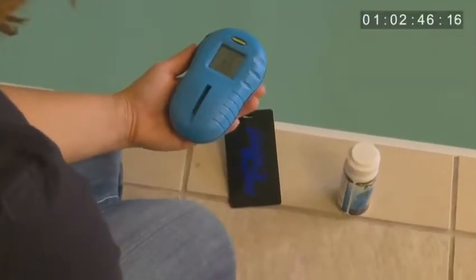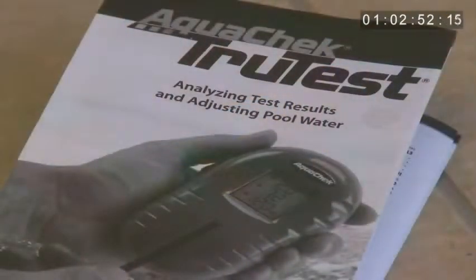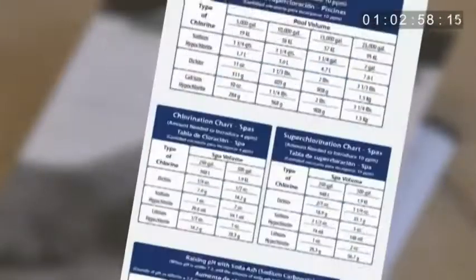Afterwards, remove the test strip and clean off the test strip window with the cleaning tool or cotton swab. Now that you have your results, you can refer to the product prescription table provided on the product insert located in your TrueTest packaging or online at aquacheck.com/TrueTest.